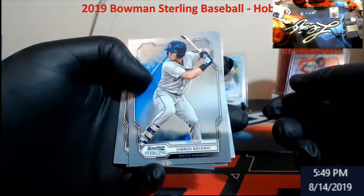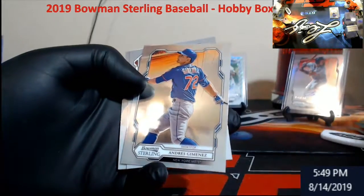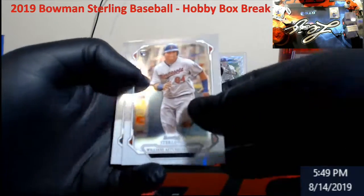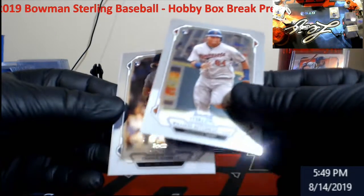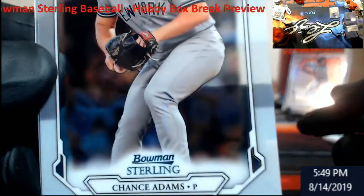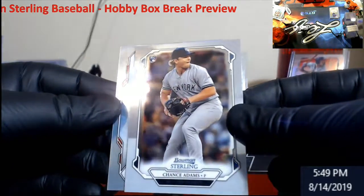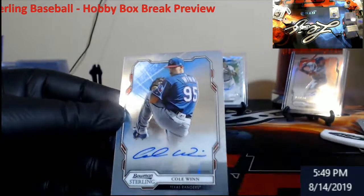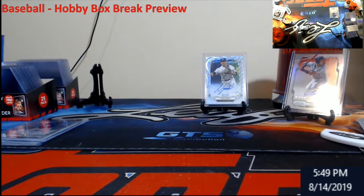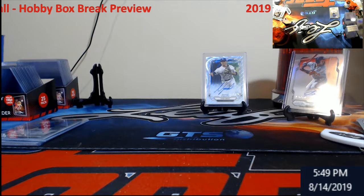There's good old Kellinick. McKay. Jimenez. We're still gonna see... Otto should be the next one up. Chance Adams. Cole Wynn, the Rangers — I think he was paired up with Singer on some autos earlier this year, maybe from Bowman.